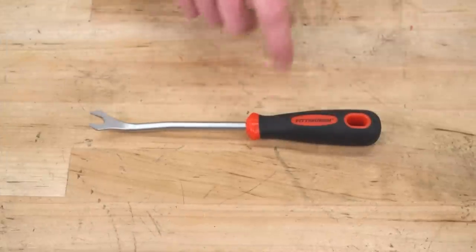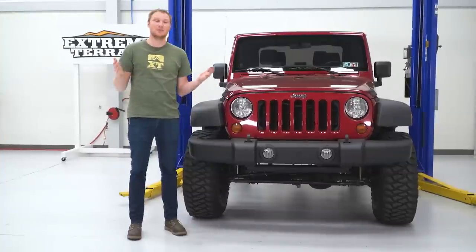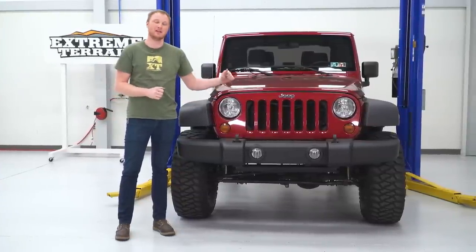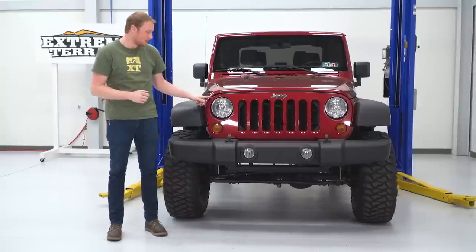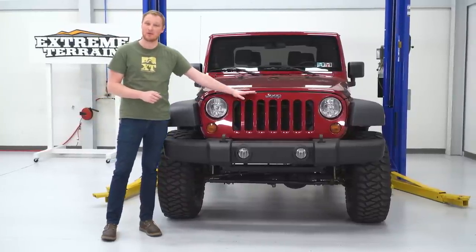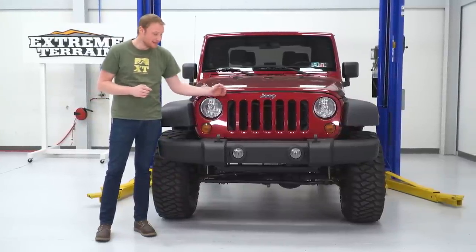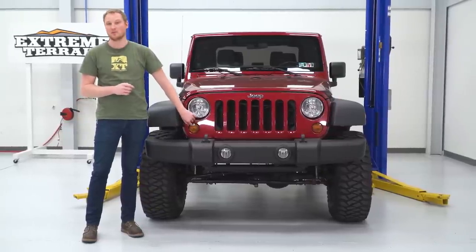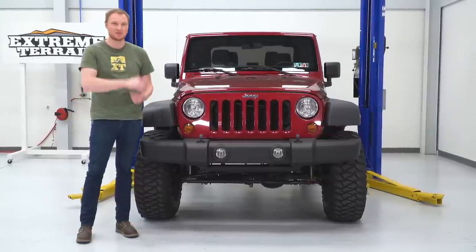For this installation, we just need a trim removal tool, so this is going to be a very simple one-out-of-three-wrench installation. The first step is to pop the hood and get our factory grille removed from the Jeep. There are going to be a couple of plastic clips across the top that we'll remove with our trim removal tool, then just give it a yank to remove it. But before we do that, we'll have to make sure we unplug our turn signal. First step: pop the hood.